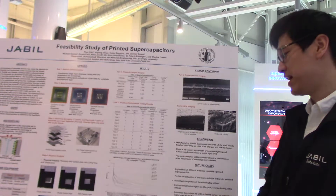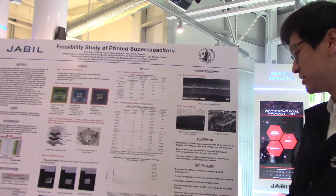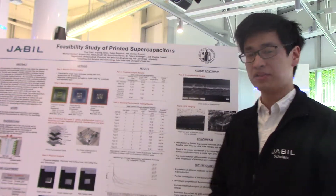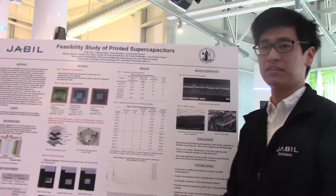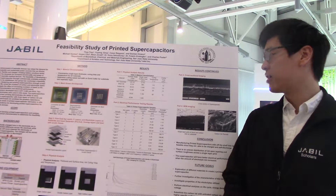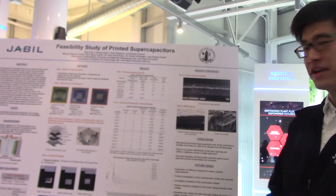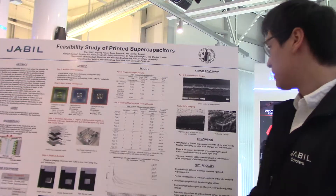All samples with Vendor B electrolyte experience an instant voltage drop after disconnecting from the power supply, indicating that the Vendor B electrolyte is not appropriate for this application. We also performed cross-sectional imaging and sample imaging to determine the material properties and assembly.